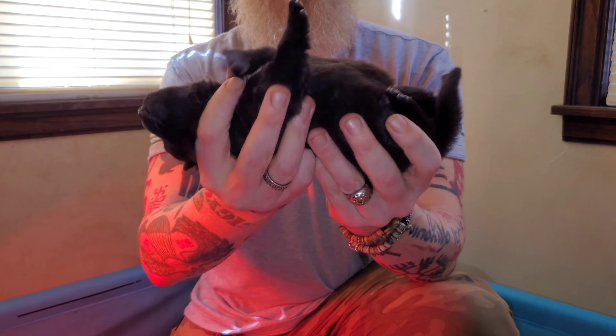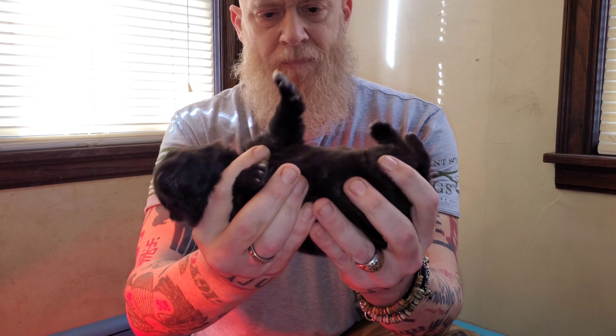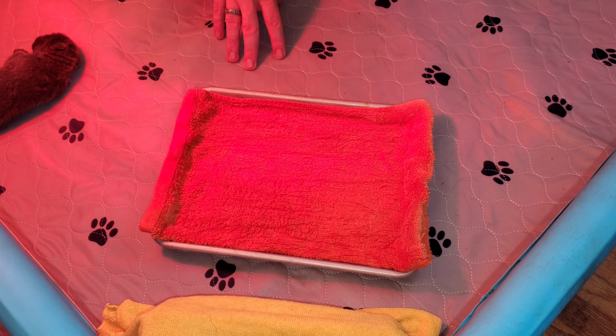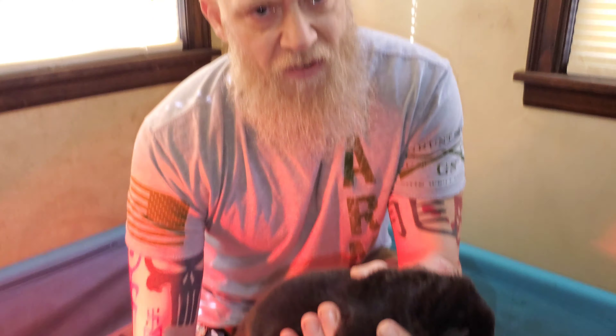Then we're going to hold the puppy on their back for three to five seconds. Now the last exercise — we have a damp towel here we put in the fridge for five minutes. We're going to set the puppy on there for three to five seconds. If he does crawl out before that, that's okay.